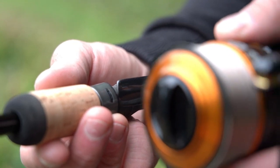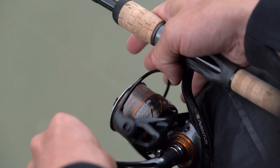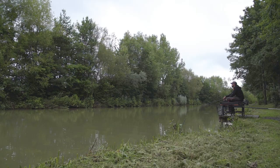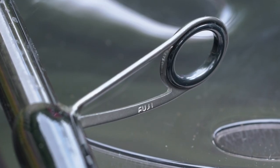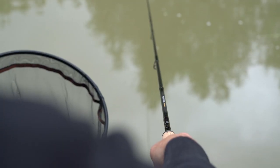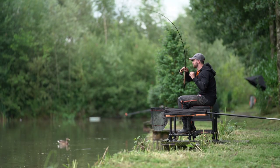Kicking off with a top spec Fuji reel seat — this is really important when you're fishing with a waggler because you're going to have the rod in your hand all day, and you want something that's comfortable; this sits right in the palm of your hand perfectly. Leading on to the eyes of the rod, which is a really important feature: we've used single leg Alconite Fuji guides on this rod and they're really light, which makes the whole rod lighter — a vital aspect when you're fishing the pellet waggler. We spent a long time working on the actual spacing of these single leg guides, and that's really important when you're looking to develop that nice soft progressive action.